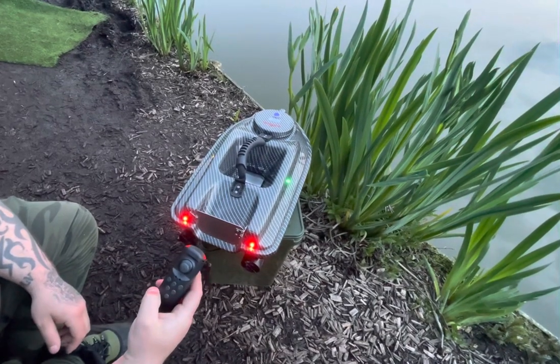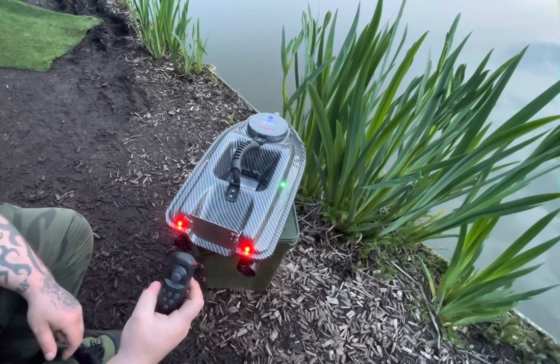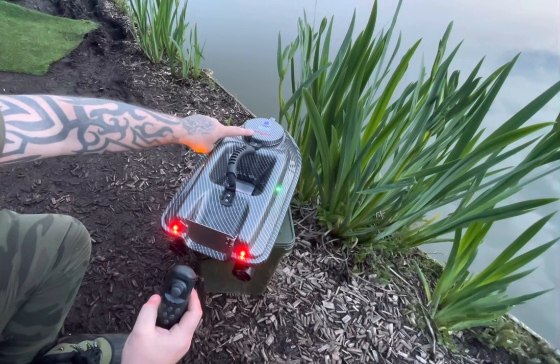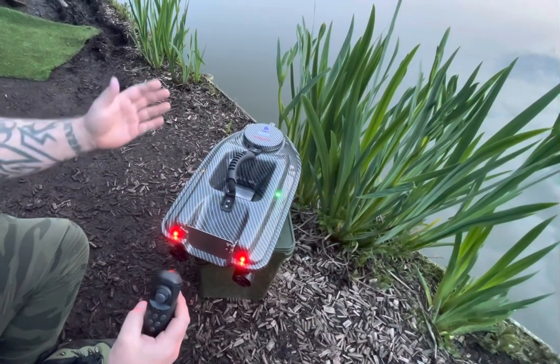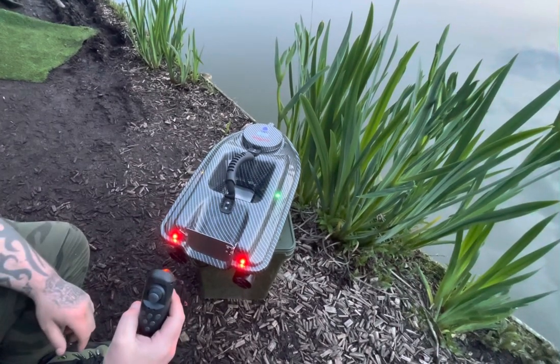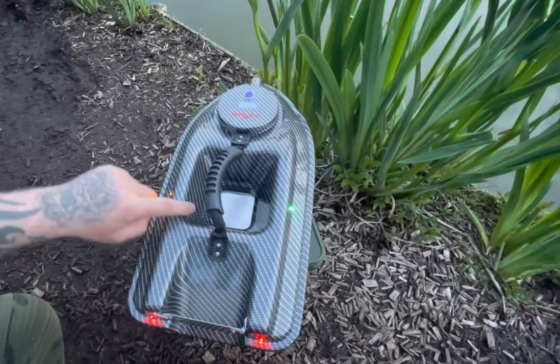Just a quick video on the yaw of the boat. There are a couple of things to watch out for. One: the battery needs to be sat central — if it's to either side, it'll make the boat pull to the side it's leaning to. Second: when you put your bait and your lead, if it's sat to one side, the weight will automatically make it yaw to that side.